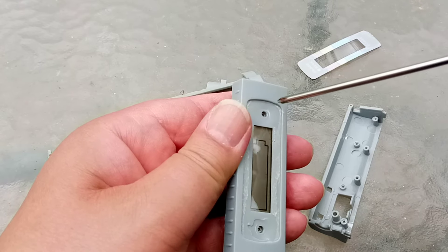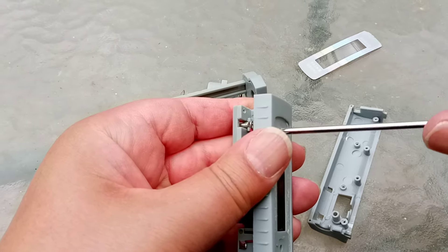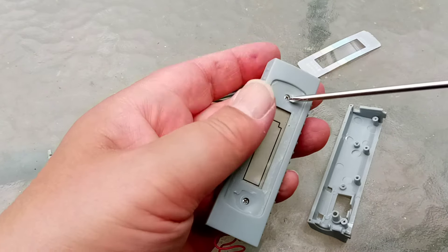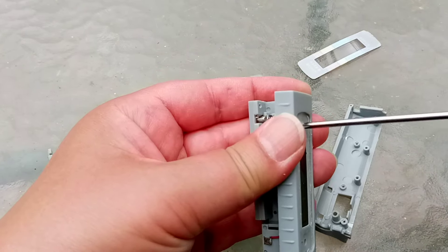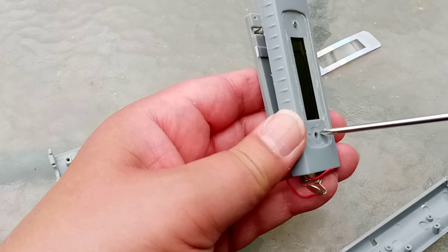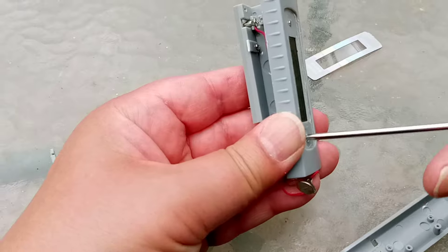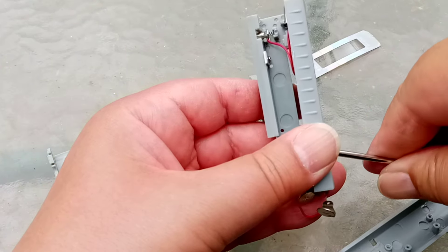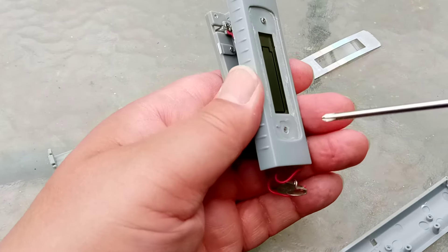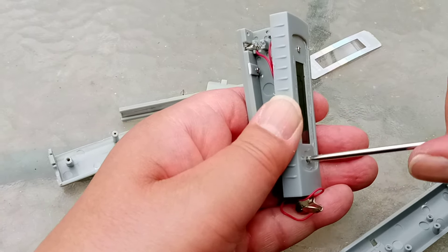Let's see if this screwdriver will undo them. This, by the way, was a screwdriver that came with my 3D printer — and it has undone it. They like these tiny screws in China. The Chinese are very good at building very small things.